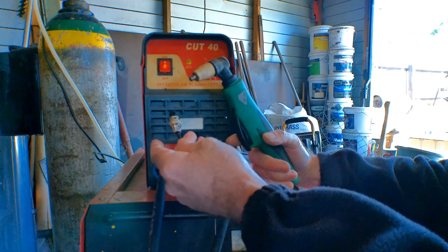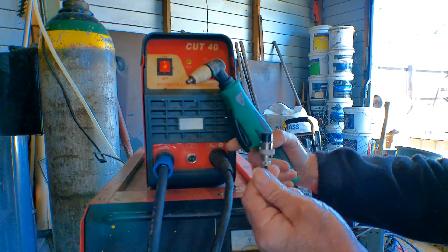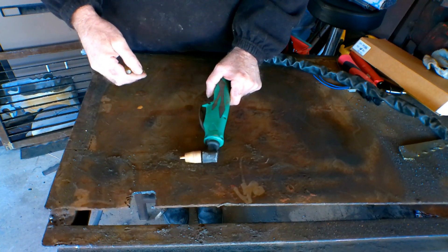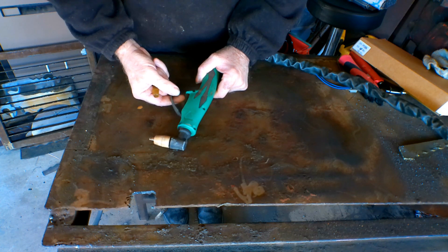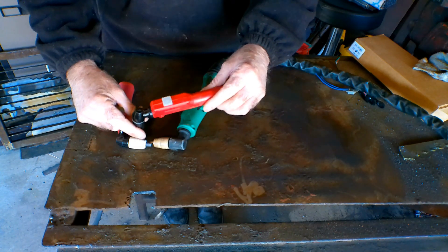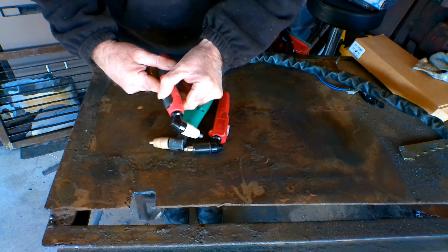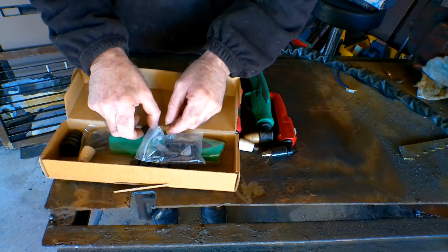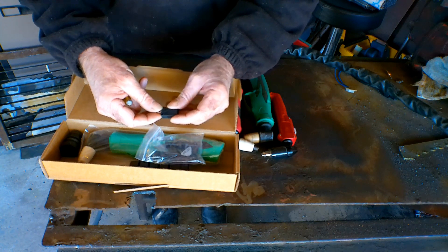Nine times out of ten, unless you're clumsy like me and run over these things with your truck, it's the switch and I'll show you why. Now with this model of PT31 torch they're not too bad because these switches are quite grunty. Same goes for most of the other generic torches - the later model ones seem to be getting better and better. But if you've got an early model one, like an SG51 for example, or the earlier model of the PT31, they even made an earlier model than this but I just don't have one. The newer model PT31 has a micro switch which is quite solid - they hardly ever burn out at all unless you use it constantly like I do.